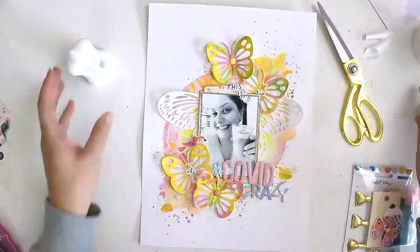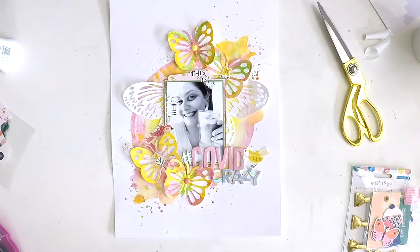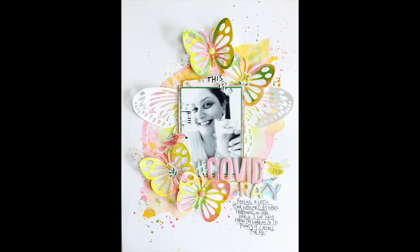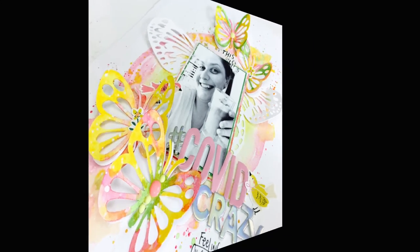There's my layout all done. Thank you so much for hanging in there, thank you for being here with me, and I'll be back again soon with another layout to share with you. Take care. Happy scrapping. Bye.